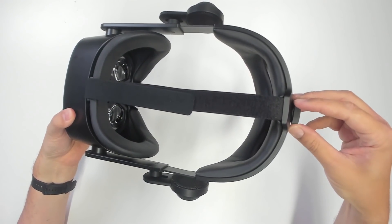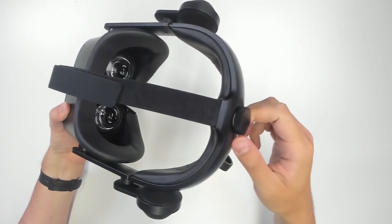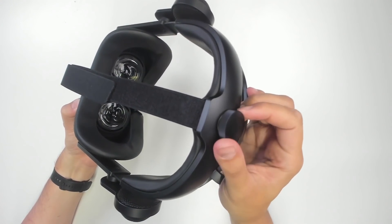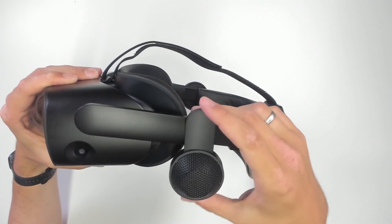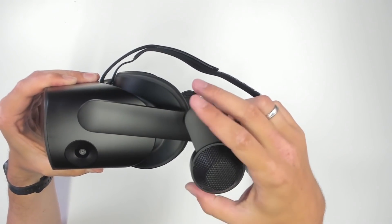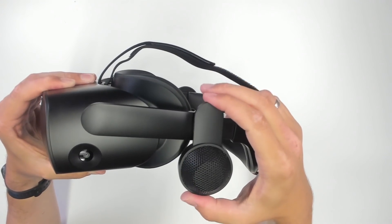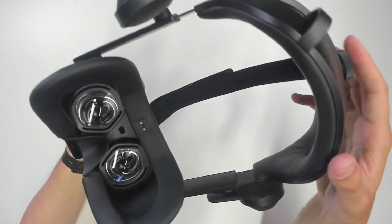A great update is the adjustment knob — no more velcro like on the G2. You can easily adjust the size of the headset with this knob and it works as intended. The audio solution is again the same as the G2 and Valve Index: headphones that float over your ears, still adjustable. It's a great audio solution.